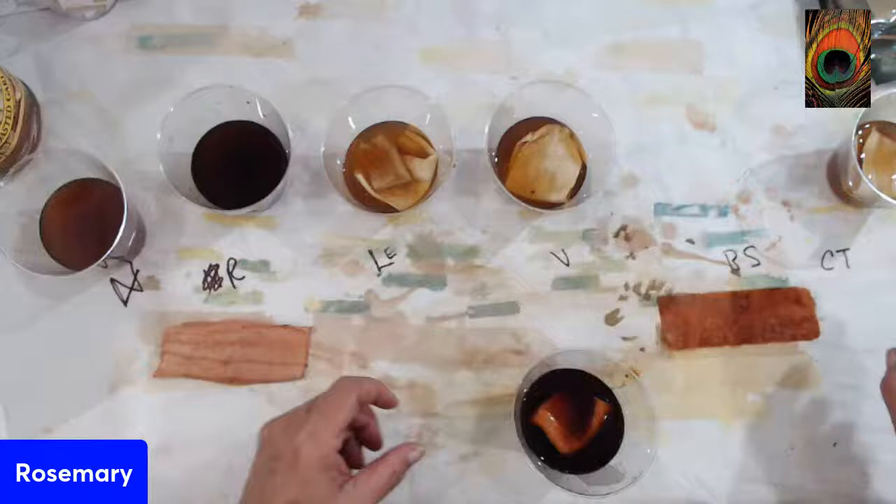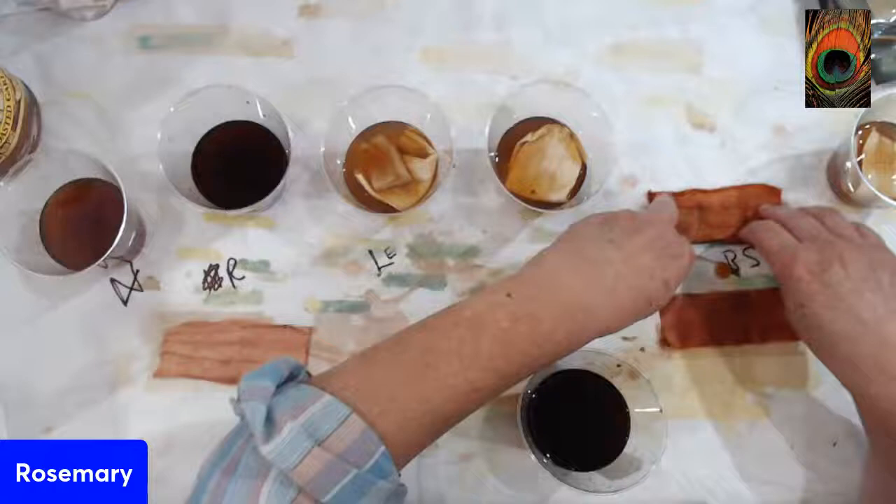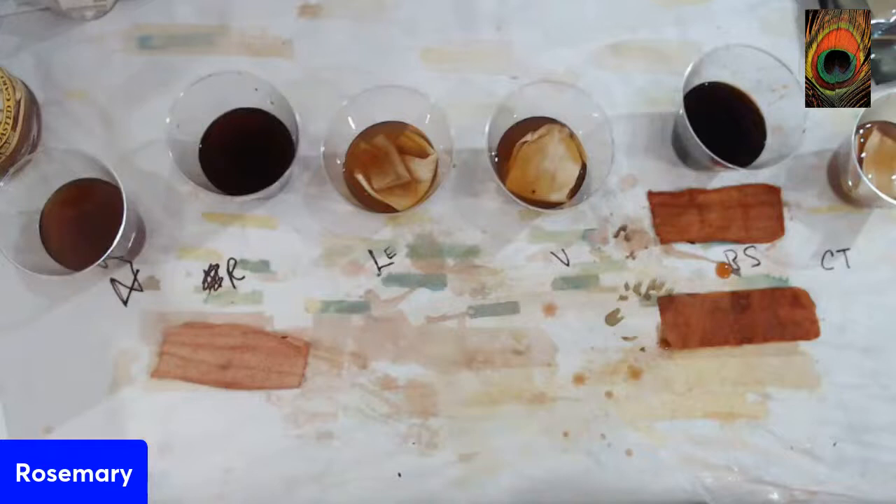Here is what the baking soda did. Look how different. I didn't put the other fabric in there — oh well, I'm going to put them both in there. Needless to say, look at that.